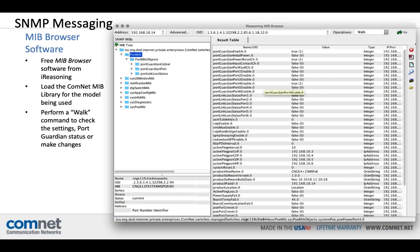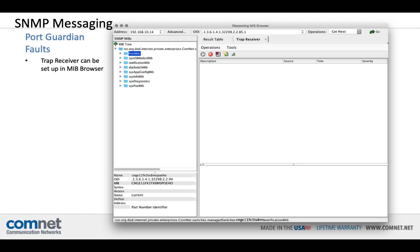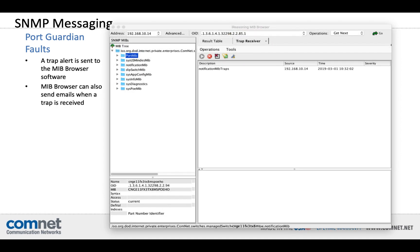In this case, we're using iReasoning's free MIB browser software. You'll need to load the MIB library for the switch model being used, available from ComNet. If you perform a walk function, it allows you to see all of the current settings for Guardian. In this case, PortGuardian is enabled on only Port 4, and all six ports on that switch are functioning normally with no faults. A trap receiver can be set up in MIB browser that automatically receives any PortGuardian alerts. If there is an attempted intrusion and PortGuardian is triggered on any port, you'll get a trap notification in the Trap Receiver tab of MIB browser. Depending on the SNMP software and version you use, additional alerts can be sent via email, text message, or phone.